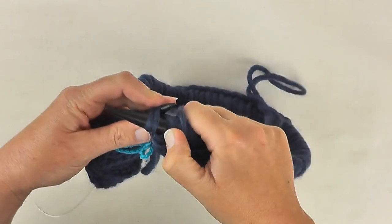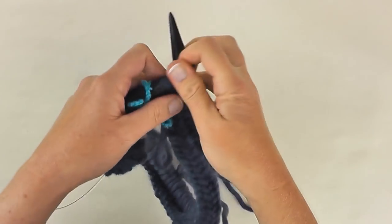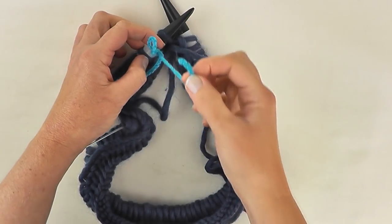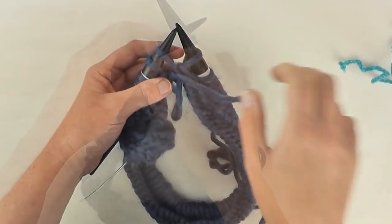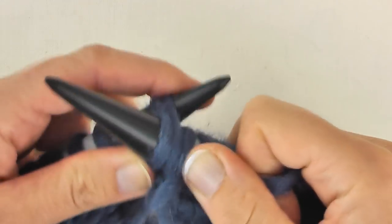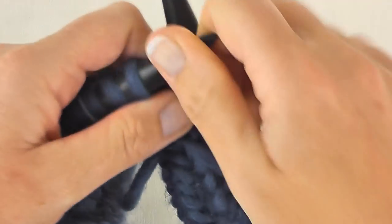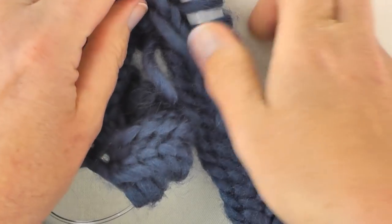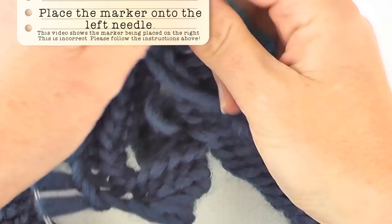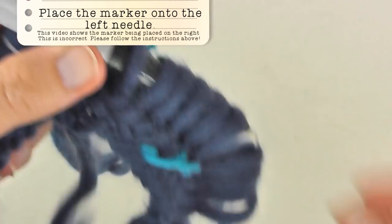There are my last two stitches, so purl two together and release one stitch. We have one stitch and our marker. Undo the marker, do our last purl two together and release one stitch — that completes round one of the main pattern. Replace the marker and then turn the work, ready to work round two.